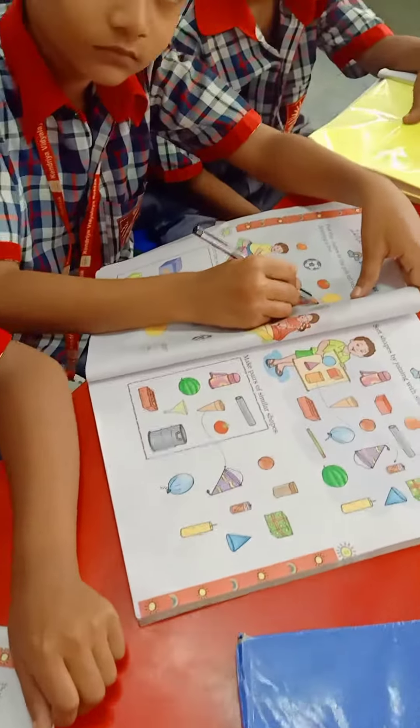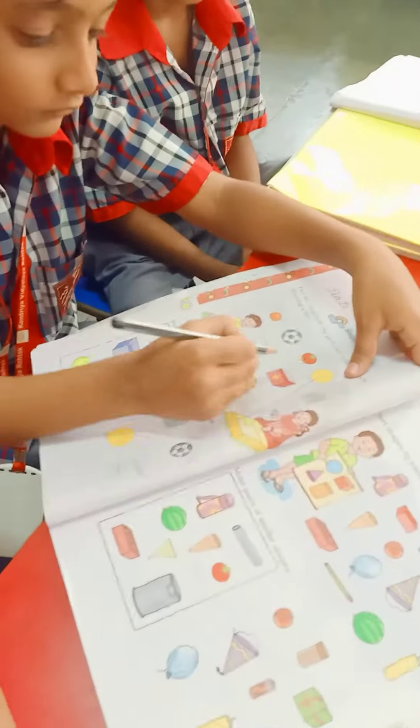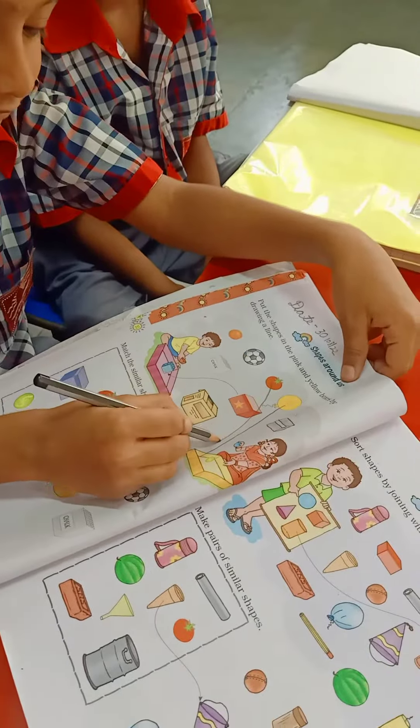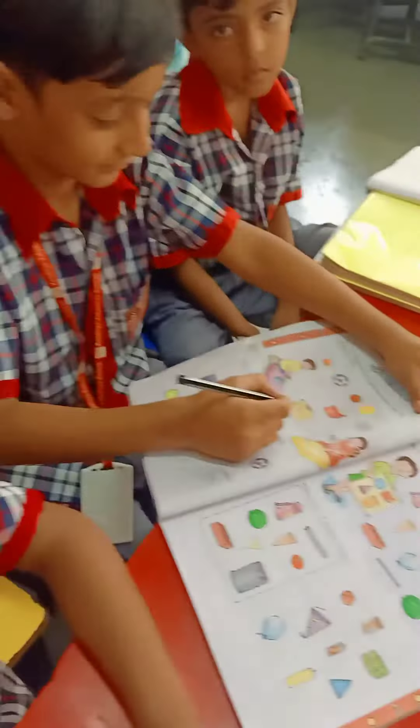Very good, you also match. Very good. Now, in which box you have to put tomato? In yellow box. Very good.